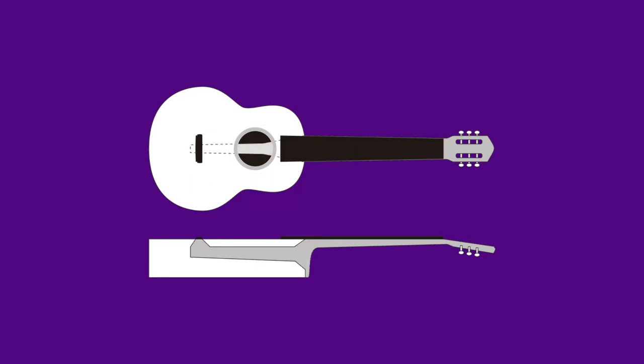What I've done is extend the neck inside the body, effectively, but entirely separate from the body. We need to zoom in and have a look at that bit, because that's the business end.